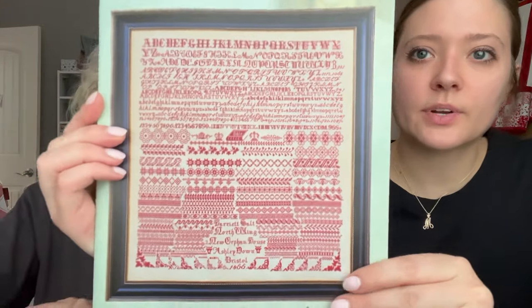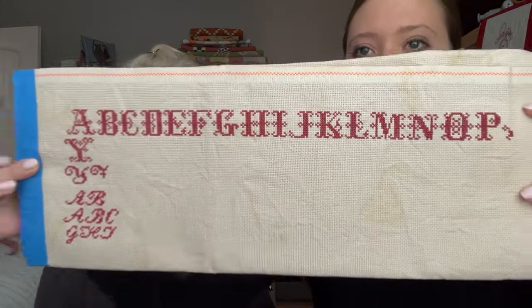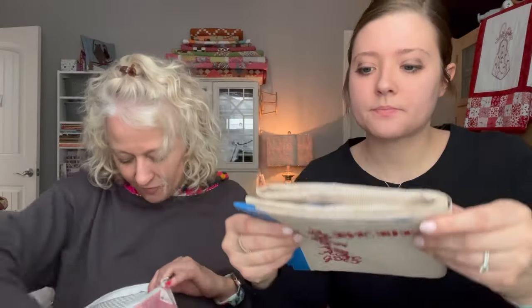Bonnie's next WIP is 'Harriet Salt 1866 Orphan Number 1628' by Hands Across the Sea Samplers — a red work bristol sampler. It's stitched on 18-count hand-dyed with tea. She stitches it with Sulky 12-weight thread, color 1169, which comes on a spool and is equivalent to about one and a half strands of DMC. Very nice for redwork.